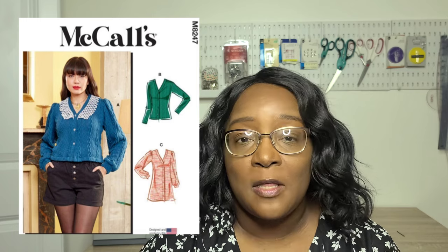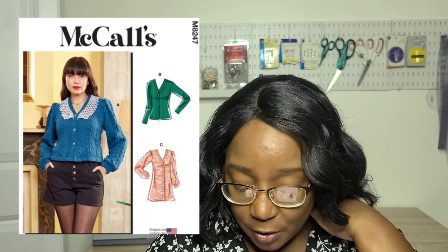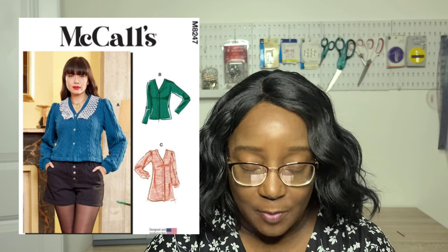The McCall's M8247 is a cardigan I actually made last year and I absolutely love it — I think I'm going to make it again this year. You have three variations of a cardigan with a band around the neckline and buttons down the center front. You can do a version with gathering on the sleeve head or without. There are multiple lengths including crop, mid-length, and long. It's described as a knit V-neck button-down cardigan with optional scalloped lace trim, puff sleeves, and long sleeves.